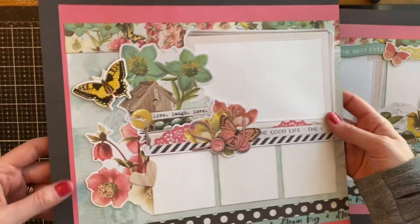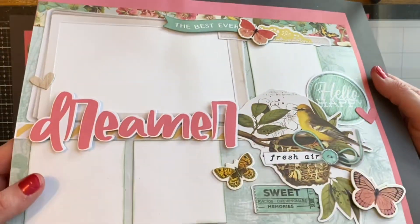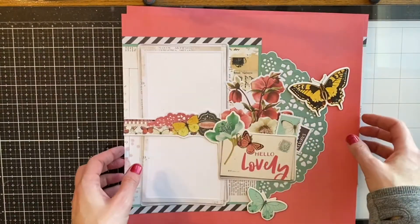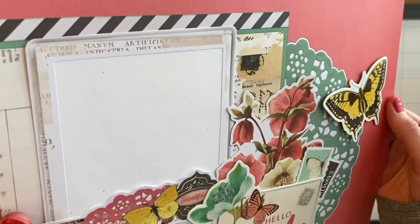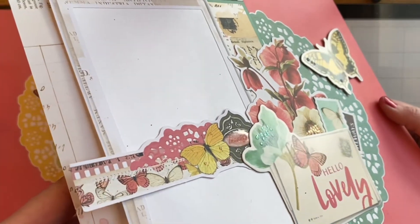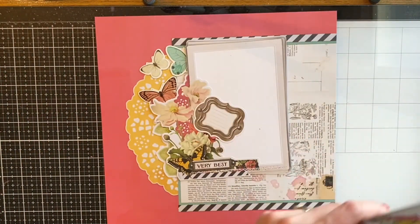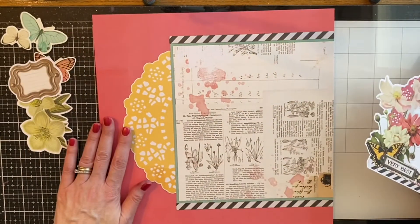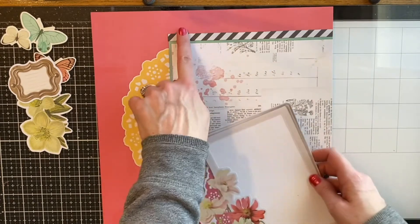I actually used a little bit of foam tape and added some dimension. Here's a look at those first two pages. The images are so beautiful and this really gives you a great idea about layering that you could use in your other pages as well. Even though the backgrounds are pre-printed you could definitely use your own papers to recreate these. I further embellished some of the flowers and the butterflies by adding some Nuvo Tonic Dream Drops, Glitter Drops and Crystal Glaze to different areas of the embellishments.